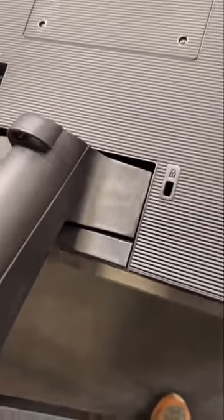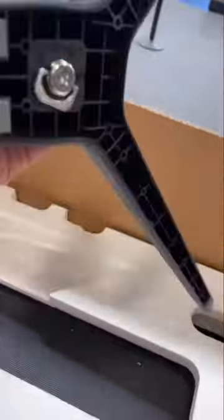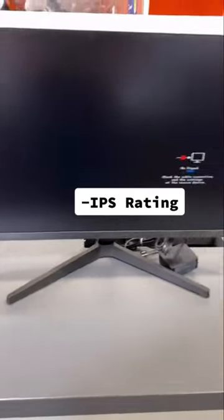I'm sorry for showing the assembly before explaining it, but here it is. All you have to do is screw them together using this little piece at the bottom. All in all, for the price, you can't get much better. Thanks for watching.